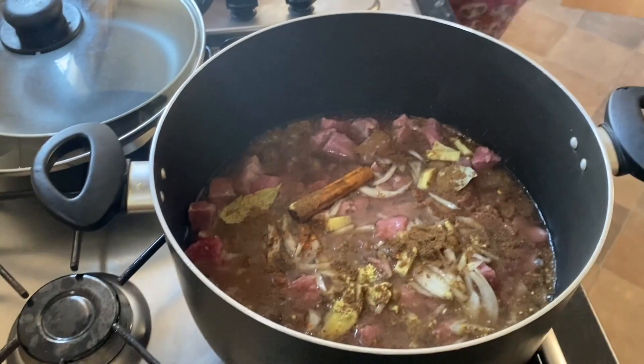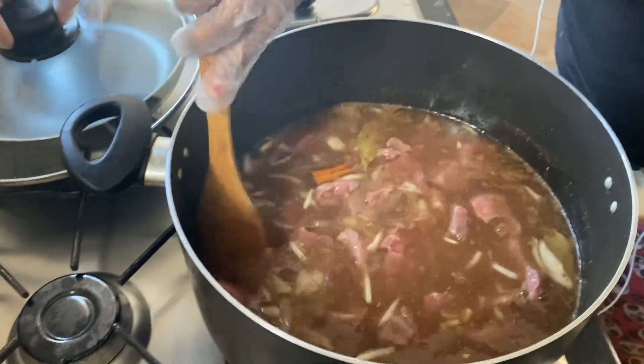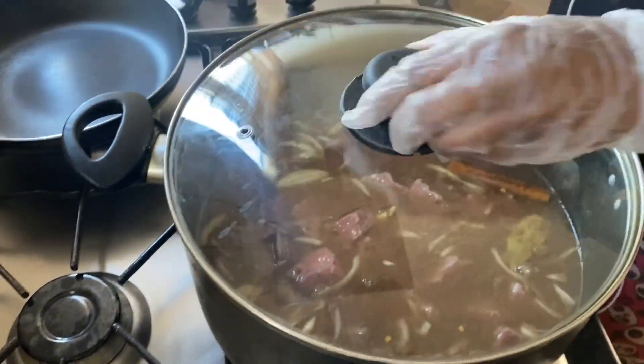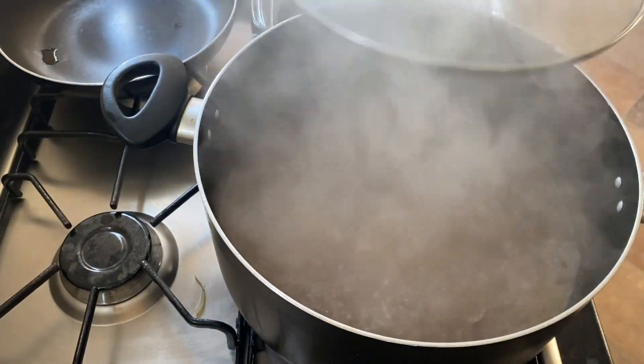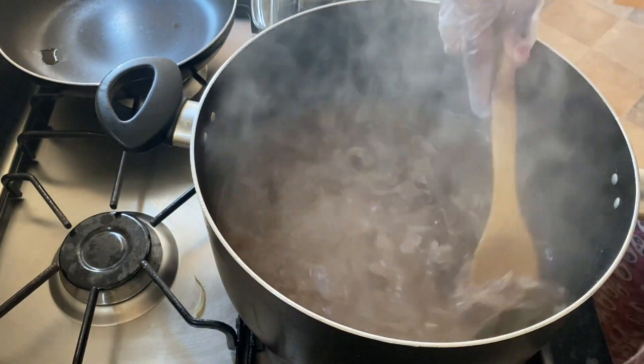Now add your water and allow to cook for roughly 30 to 45 minutes. The meat should be cooked by now and should look like this, so remove it and keep your stock.